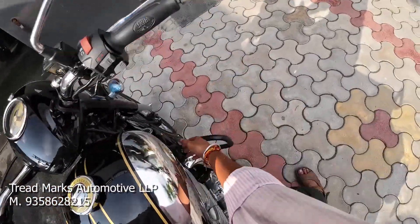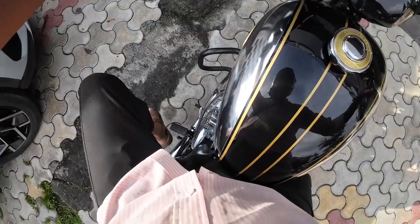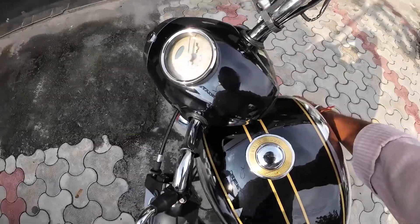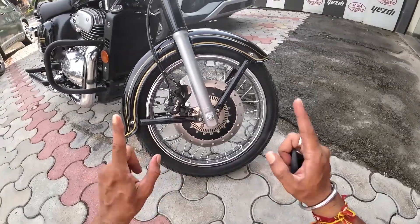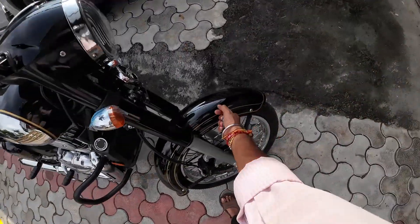You can get this bike from Trademark Automatic LLP, Udaipur — contact number is available in the video description. The bike has a 90/90 tire specification, dual-channel ABS, and you will get all metal components as standard.